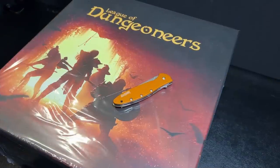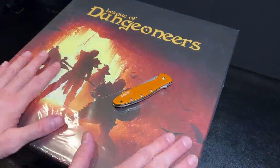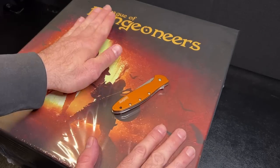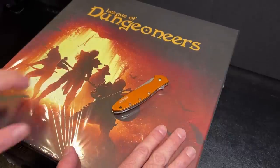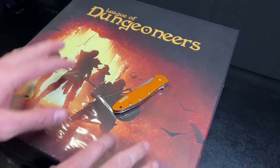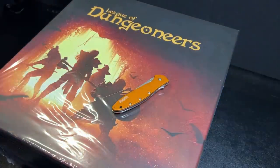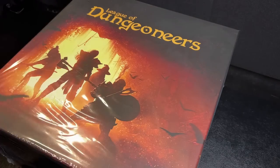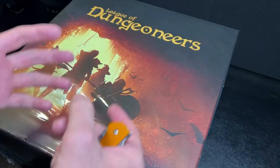Hey everybody, welcome back to the Dungeon Dive! Daniel here — I hope you're doing well, and if you're not, I hope you are soon. Today on the Dungeon Dive, I am very happy to bring you an unboxing of League of Dungeoneers. This is a somewhat advanced copy — this is the full Kickstarter version. The team over at League of Dungeoneers sent out a few copies straight from the Chinese manufacturing plant, kind of bypassing the typical shipping and hub system. So this is one of the very first copies, and I'm really happy to bring this to you today.